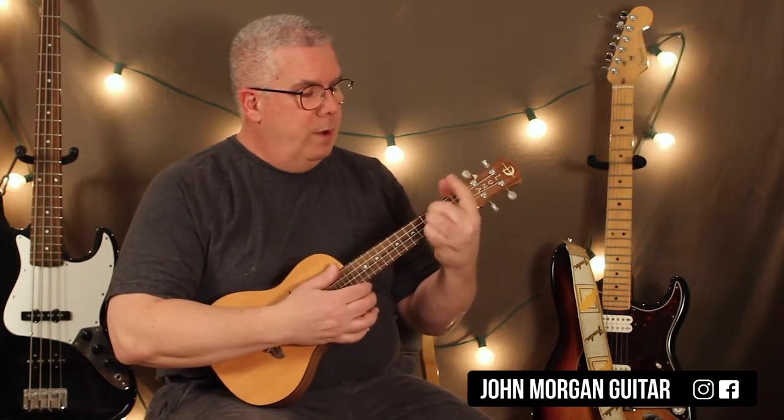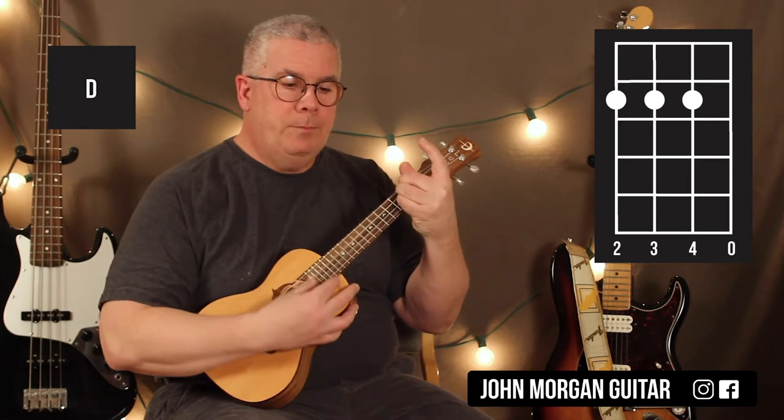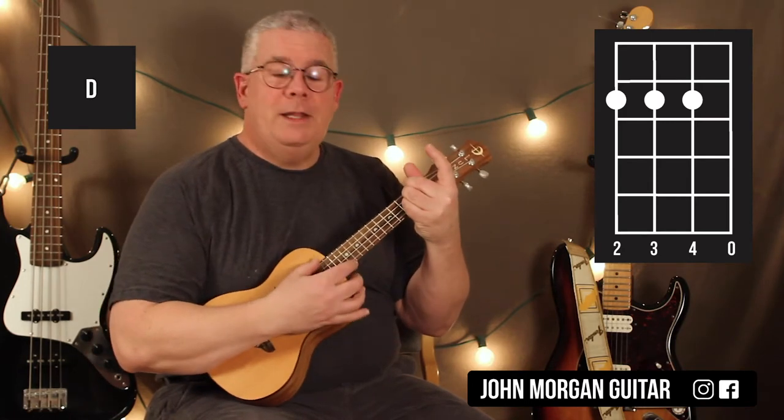My D chord I have trouble with. It's the four, three, and two strings at the second fret and then open first string. I'm going to use my two, three, and four fingers because I can't get my other ones to fit in there.